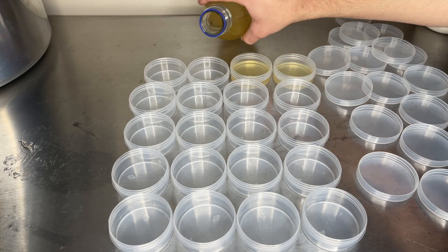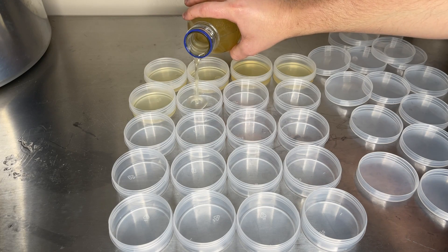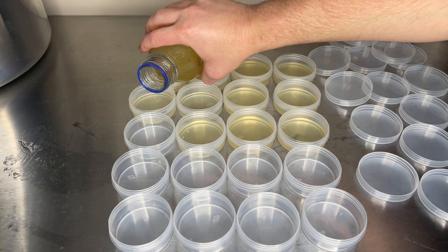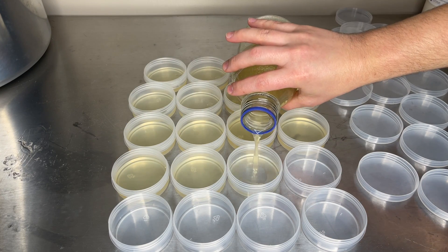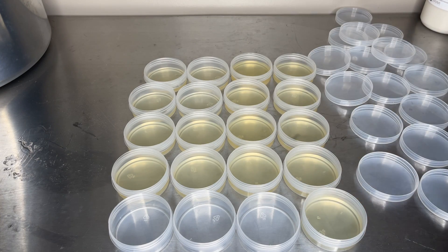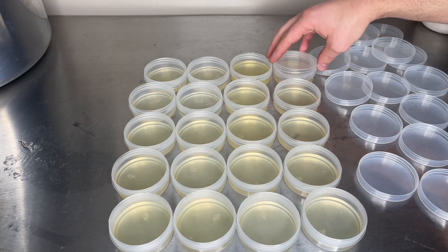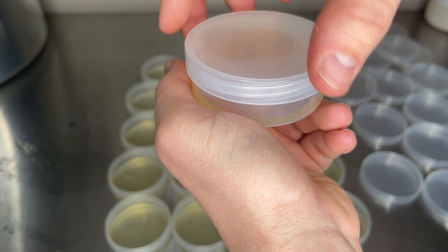500 milliliters is more than enough to fill 20 of these containers. After all the containers are filled, the lids are attached, tightened, and then slightly loosened.